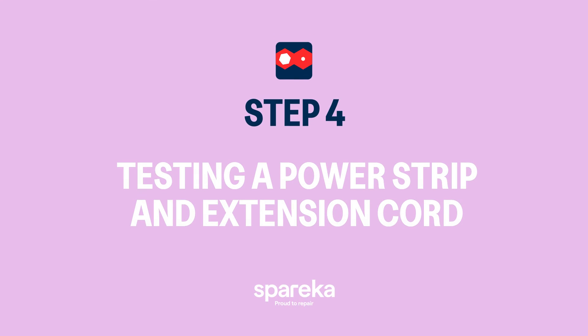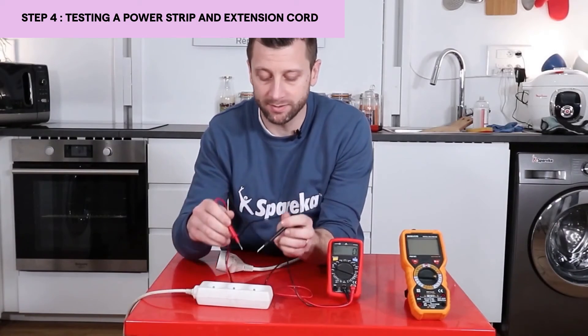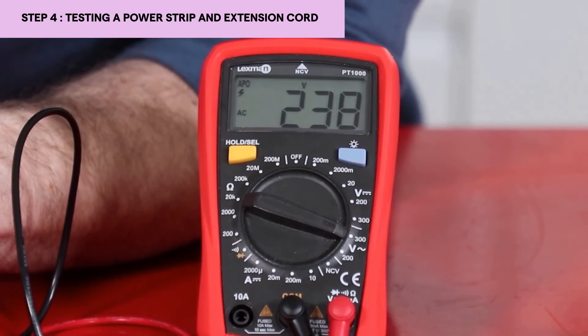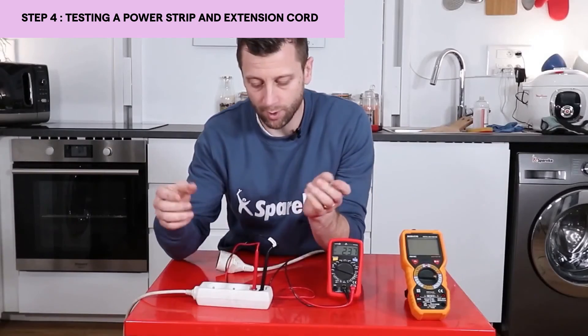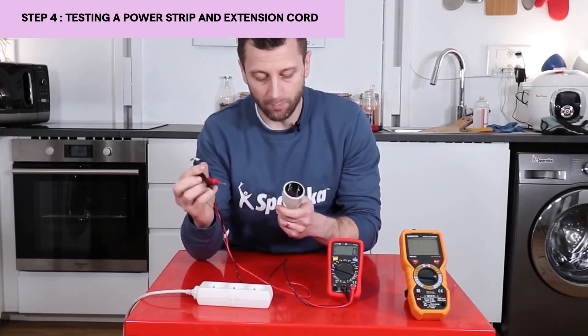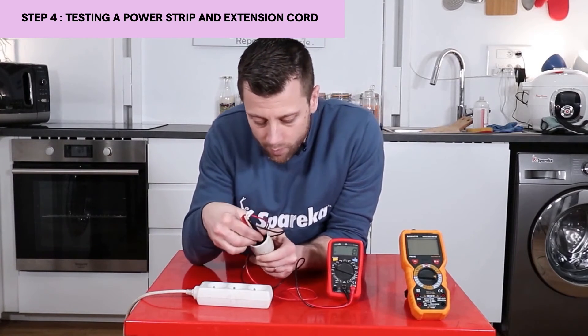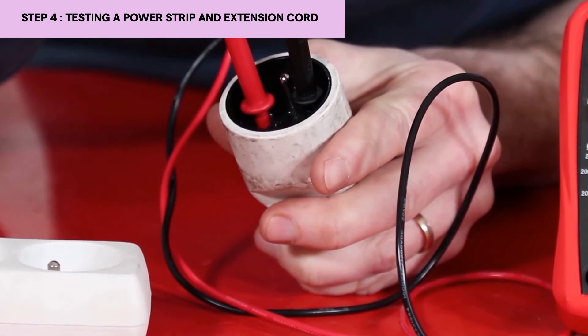The principle will be the same for testing an extension cord or a power strip. Simply place the touch points in the neutral and phase holes like this. Here we have 238 volts — it's the same as the power outlet. I can also put them in my extension cord like this, and there you see we don't have the right voltage.